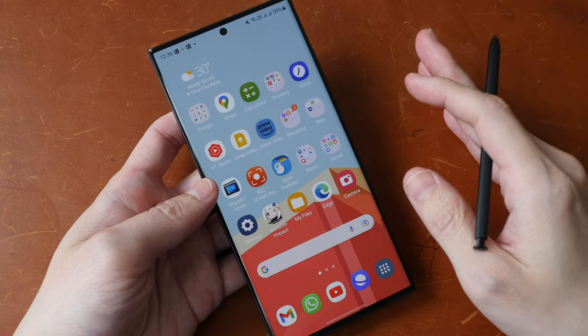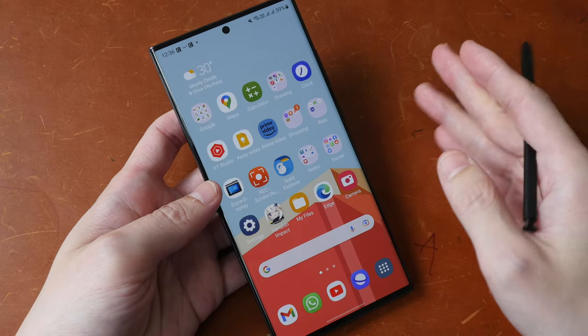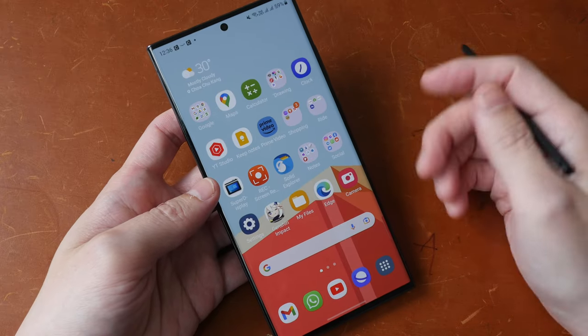There are people who say Android is too customizable. But the thing is, you don't have to customize Android if you don't want to — you can just use Samsung UI, which already works great.